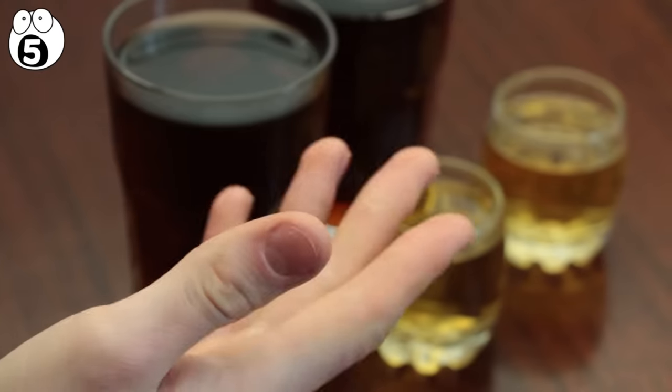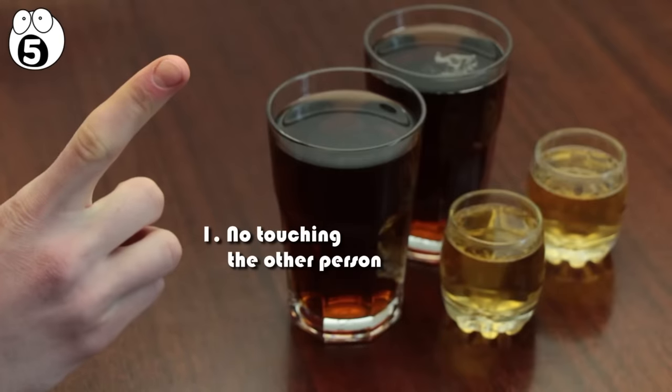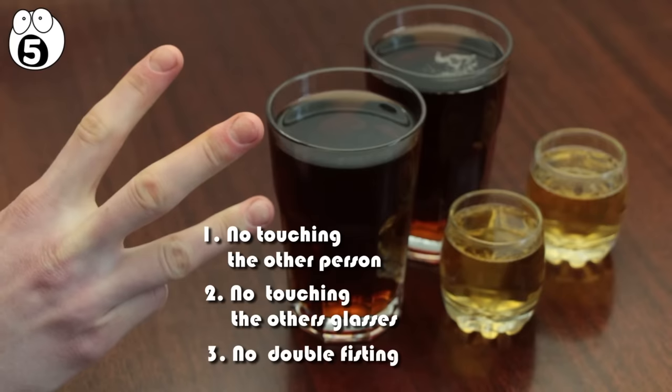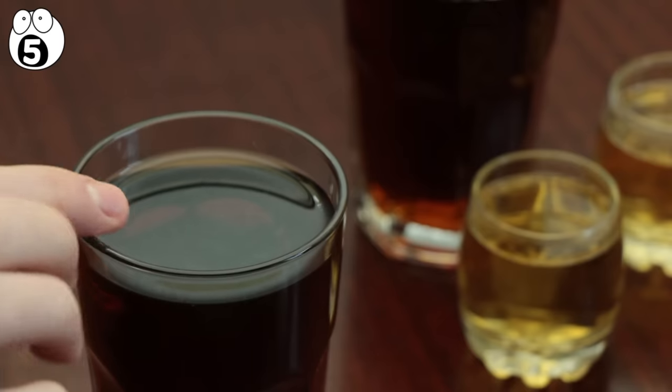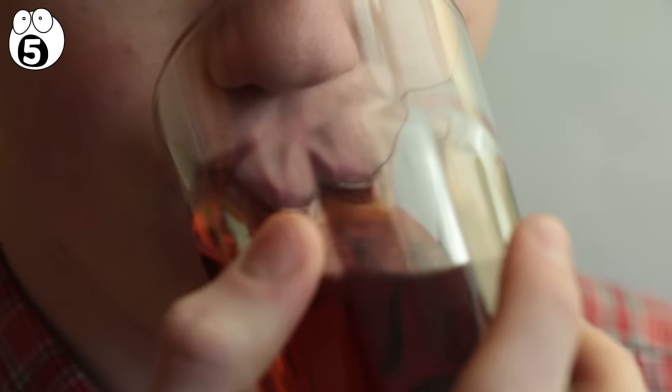Then you hit them with the rules. Lay them out slowly and naturally so they don't realize you're tricking them. First, agree to no touching of the other person. Second, no touching the other glasses. Third, no double fisting — you have to use one hand. Your opponent should easily agree to these rules. Then you ask them for a bit of a head start — ask if you can start drinking your beer first, and that they can start their first shot once your glass hits the table. They should take the bait. This is when you drink your pint — get it down fairly quickly.